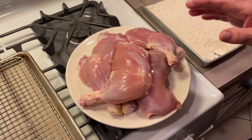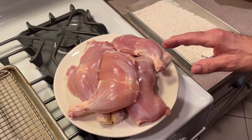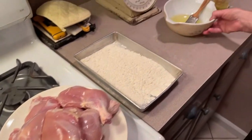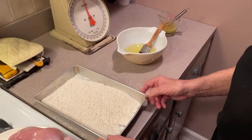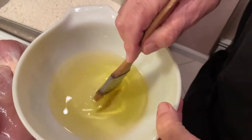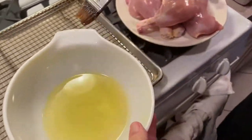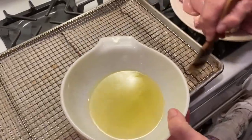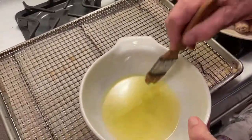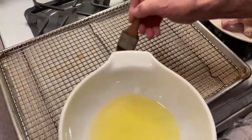We're making six legs — you can make a package of three if you want. I skinned the legs because I don't want the skin on them. First thing, we have our flour in a tray and some olive oil. You can use butter and olive oil, or vegetable oil. I'm going to grease up my grating a little bit so nothing sticks to it.